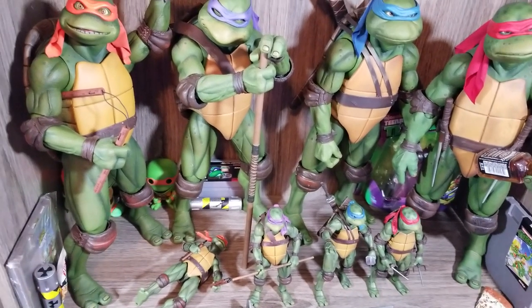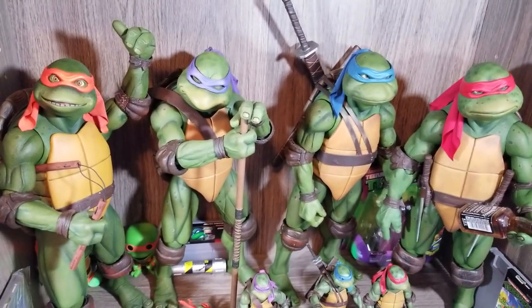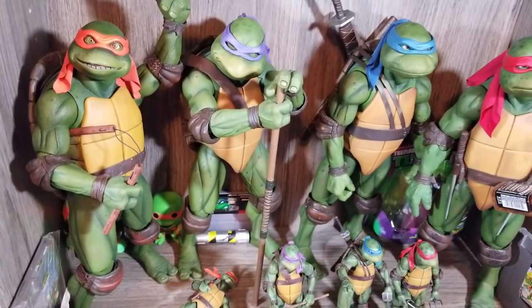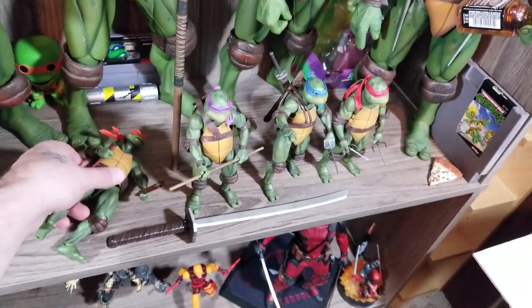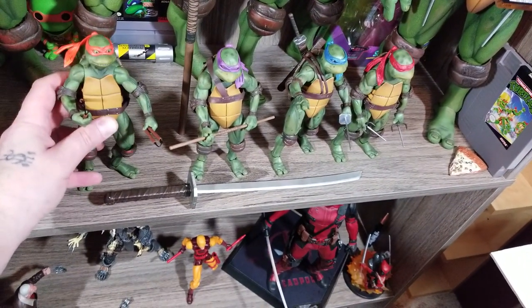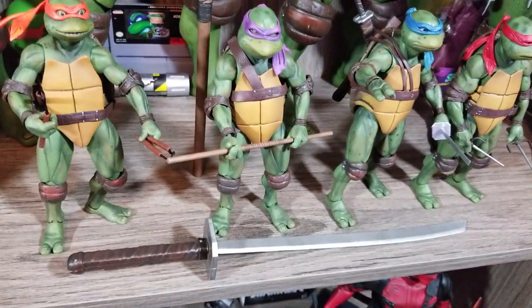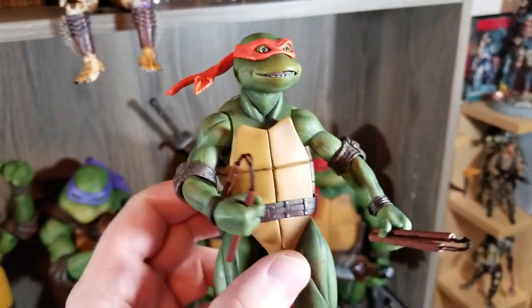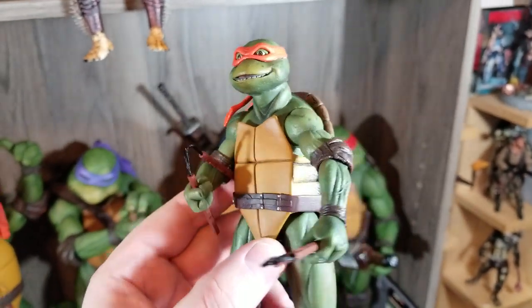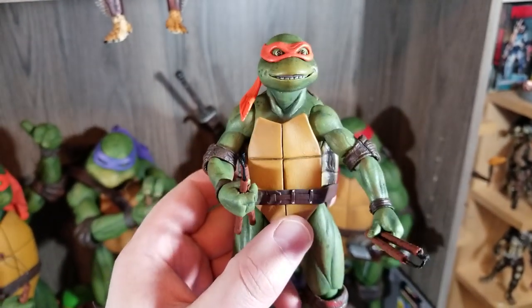The big ones have that slight crispness, especially in the eyes and the skin with that extra detail you can put into bigger figures. The little ones make up for that with the articulation and how incredibly they captured the likeness of the four brothers in such a small figure. They are just incredible.